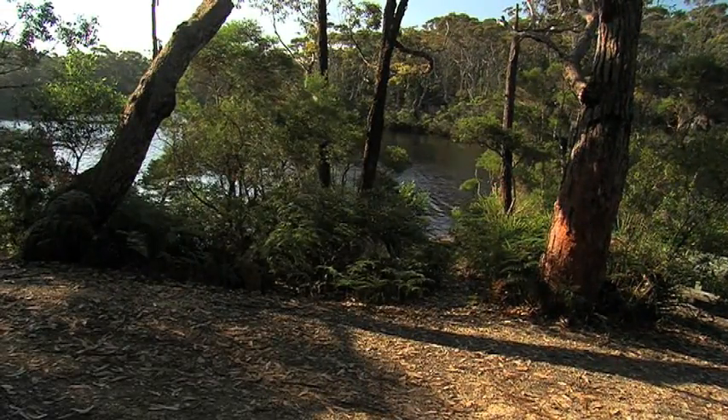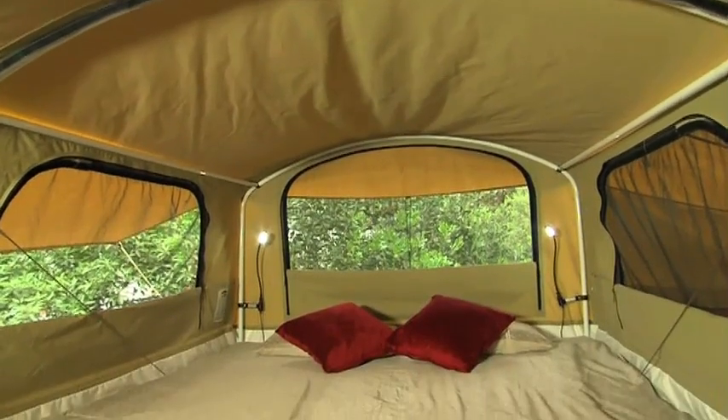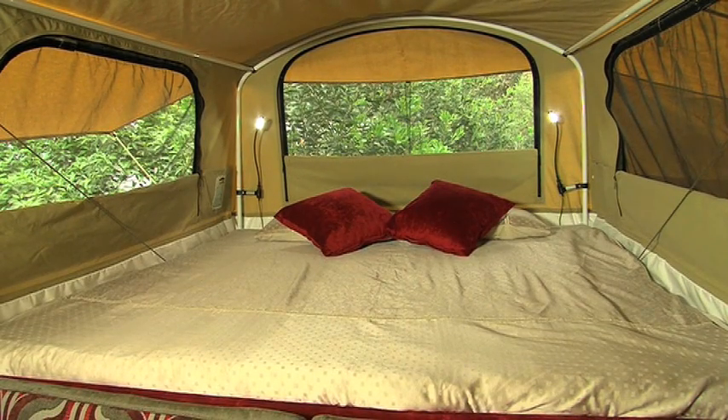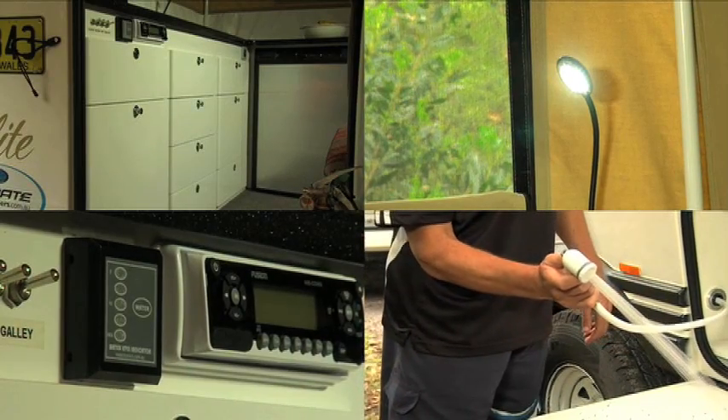Strap an outboard to it, who knows where you'll end up. While the Ultimate Elite Gold will go pretty much anywhere a four-wheel drive can go, you don't need to forego your comforts. The interior is really very spacious and comfortable, with all your storage areas. In this particular model we've got a shower, stereo, and bed lights.